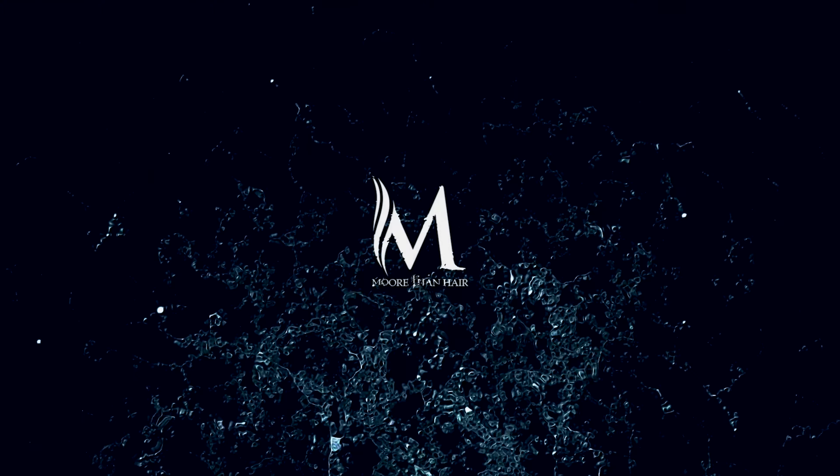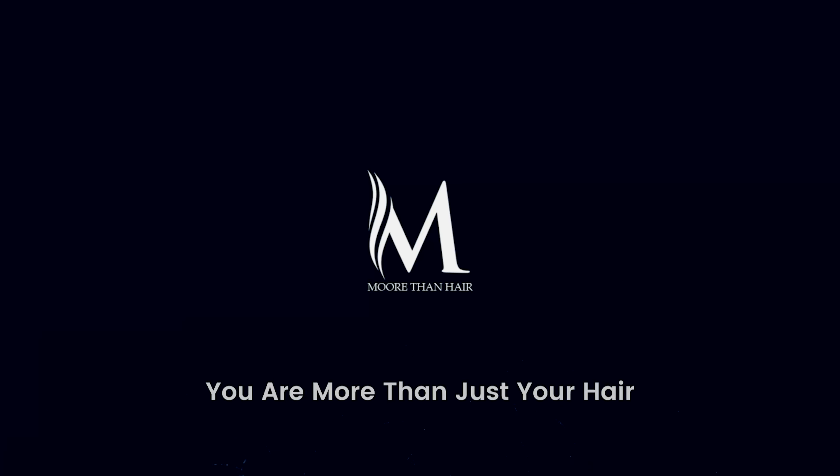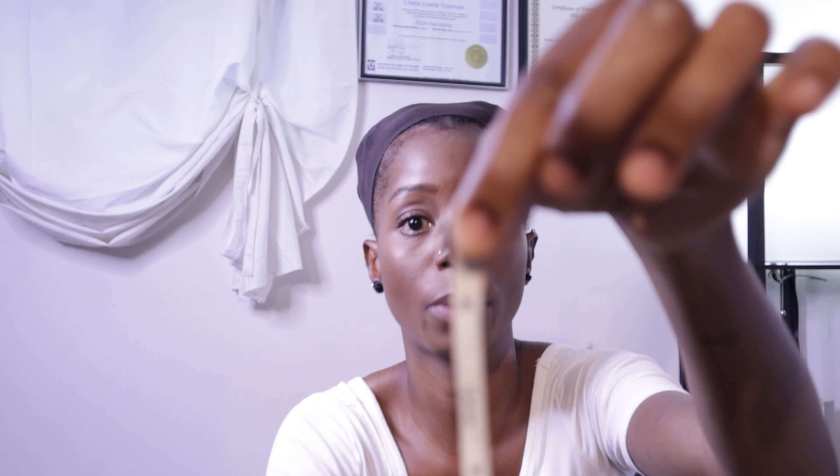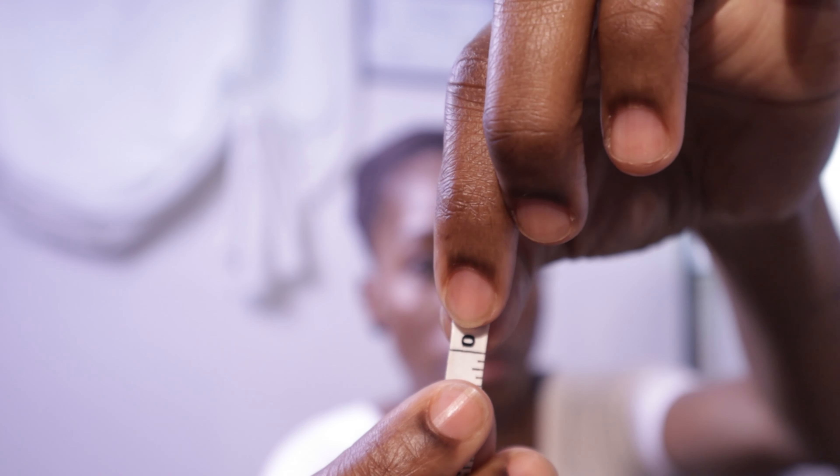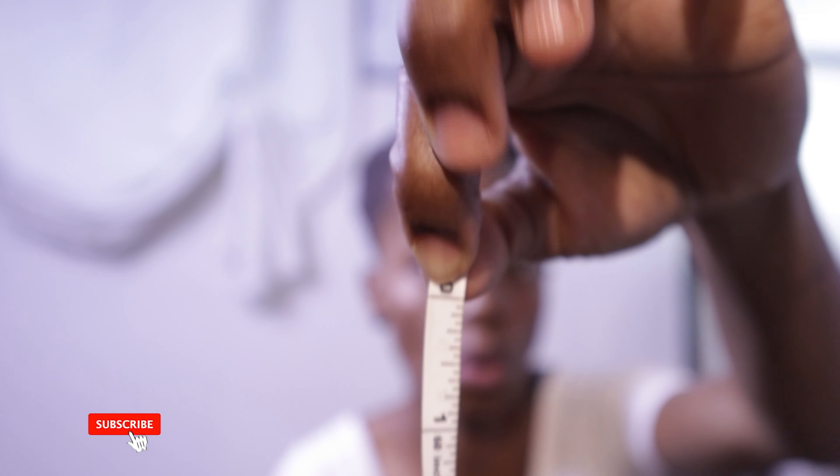Hi guys, I'm Klaivier Moore and welcome to Moore Than Hair. In this video today I'm going to show you how to measure your head for a custom unit. The first thing you're going to need is your measuring tape. One point I want to add is that measuring tapes normally have a little bit of extra room at the end — you want to make sure that you're starting at zero with all of these measurements.